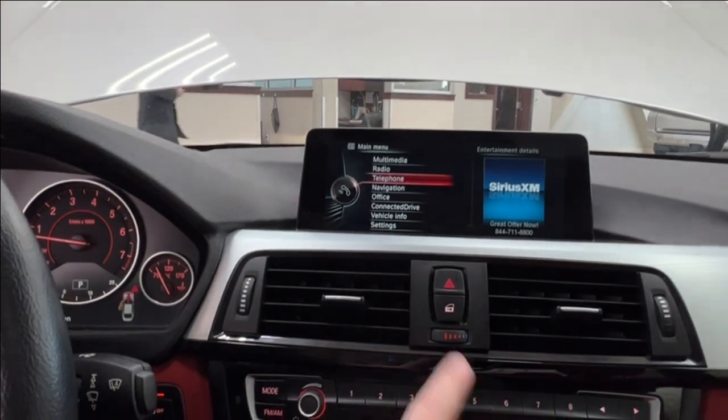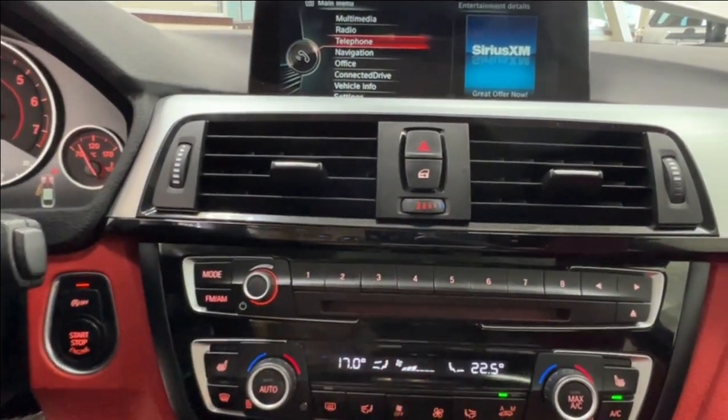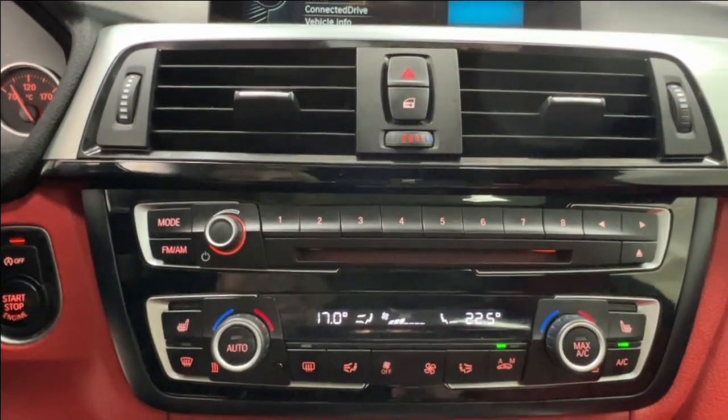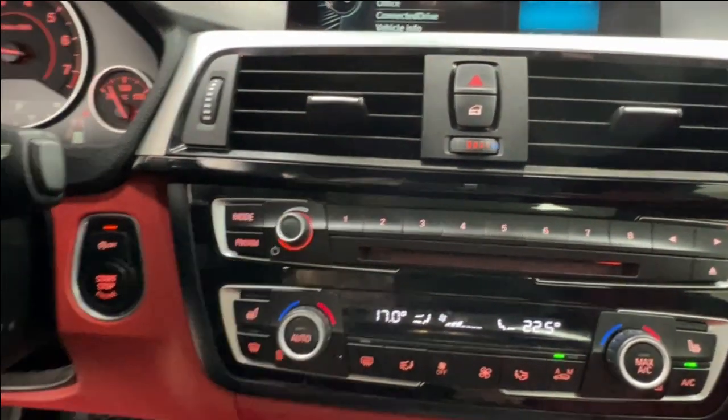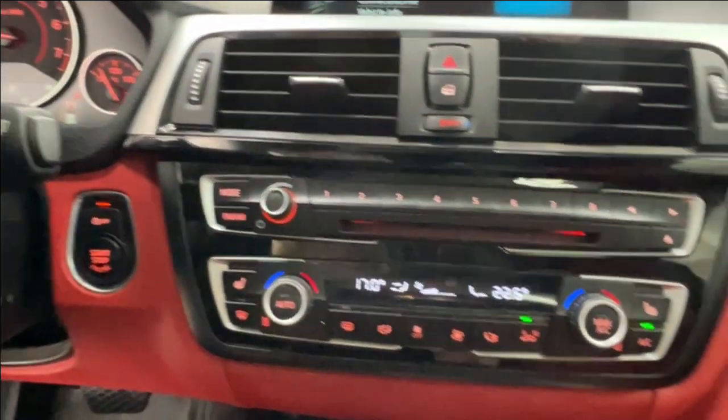Underneath that, you have your four-ways and window lock, and further controls for your radio as well as a CD player right in the middle. Volume control is on the left, and to the left of that is your push-start ignition and then your automatic on/off.